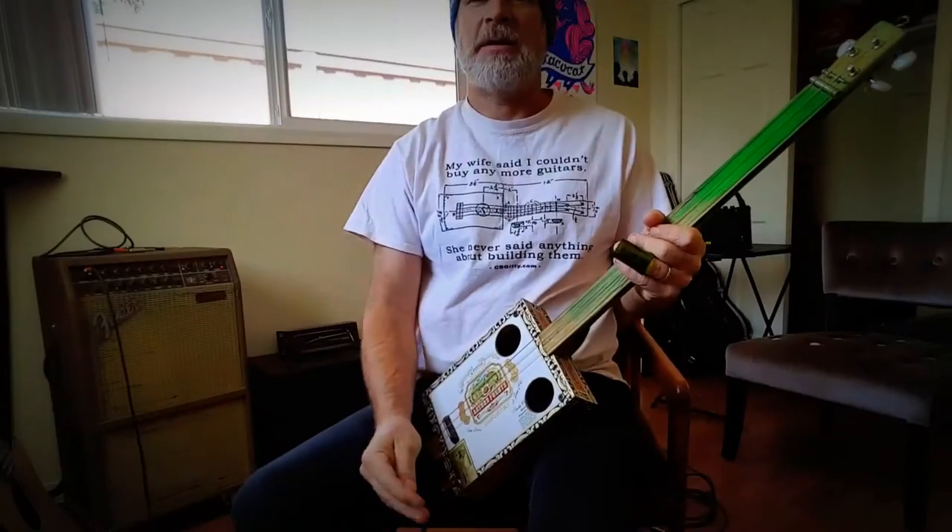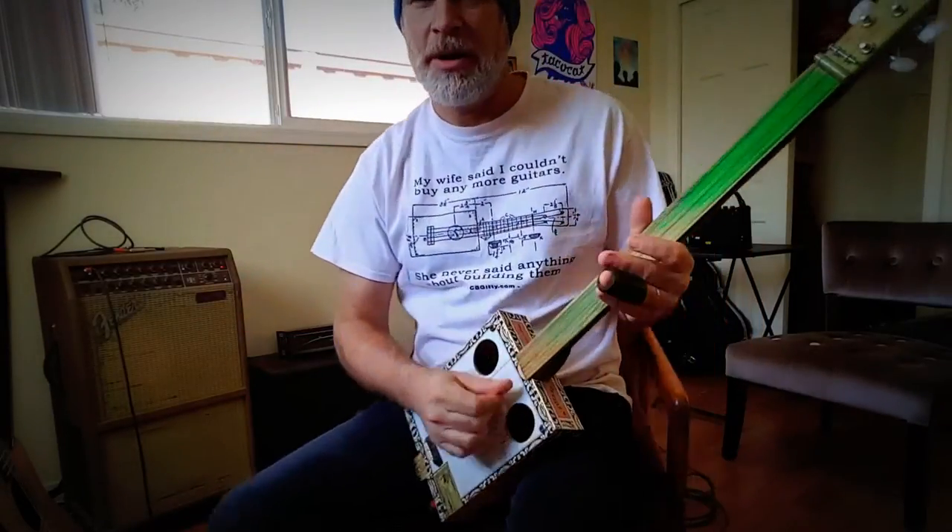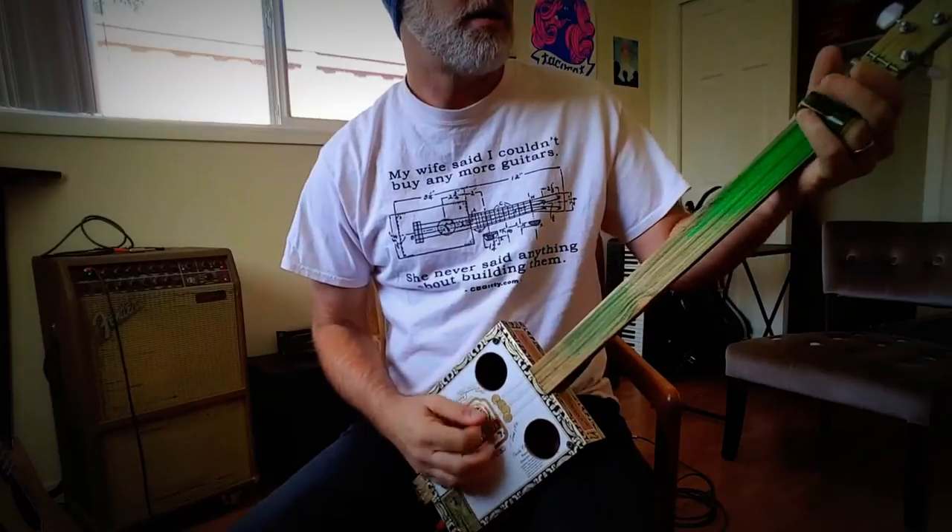All right, and finally, last but not least, I'm plugged into the Fender Acoustasonic.